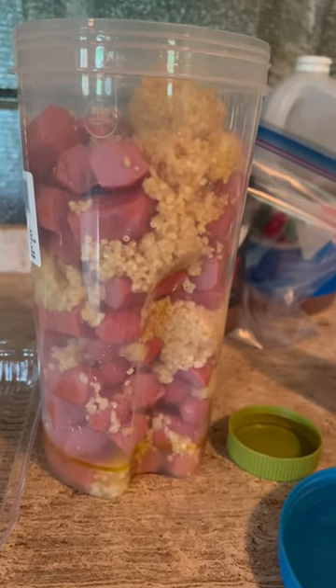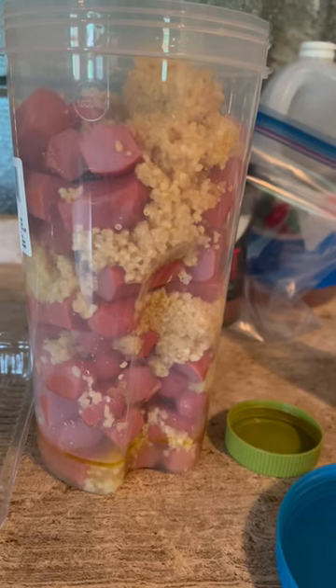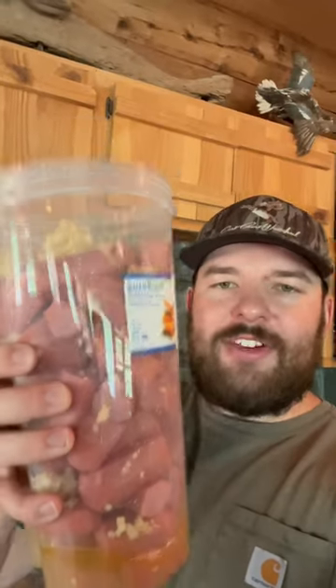Now I'm gonna go get the jello that's been boiling and pour that in there, that way I can shake it up and get it ready to go. If you want to see me catch a catfish on this bait, don't forget to hit the plus subscribe, because I'll be making one of those videos here pretty soon.